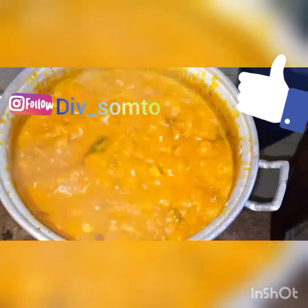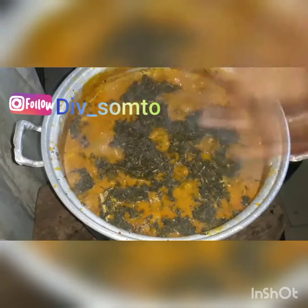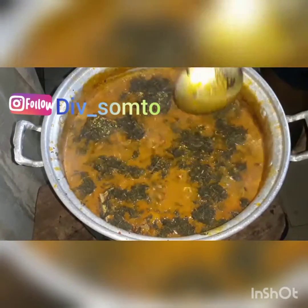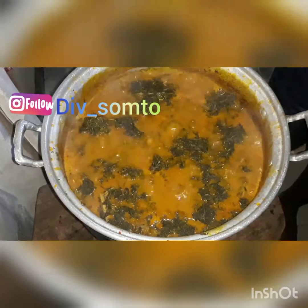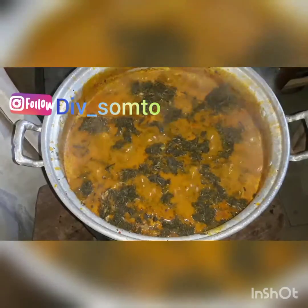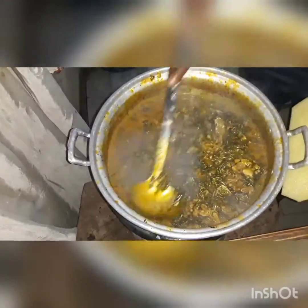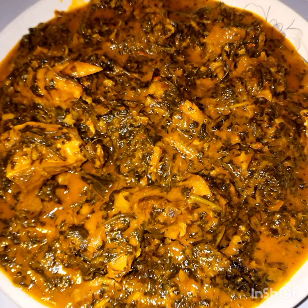Oh my god, just look at that color — it's so sweet! I'm going to go ahead and add the bitter leaf. After adding the bitter leaf, I cover the pot and let it cook for two minutes, then remove the cover and stir the soup around — and it's basically cooked! That is it for today's video. I hope you loved this — please like, subscribe, and comment below. I love you all so much. Bye, see you next time!